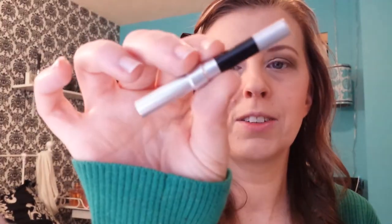And then I'm going to go in with my little tiny Urban Decay Zero pencil and apply my eyeliner. I'm just using this every day until it's gone, so I haven't been switching my eyeliner up at all.